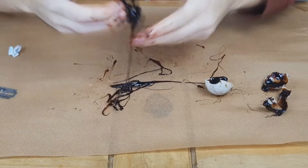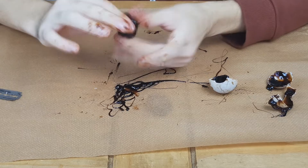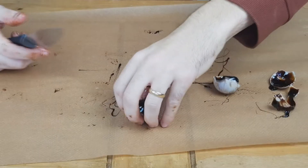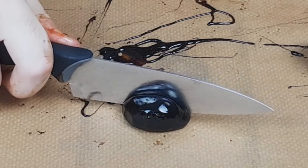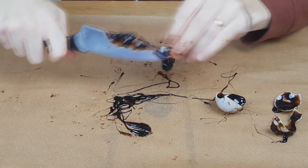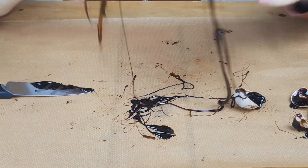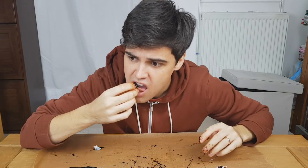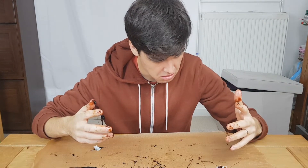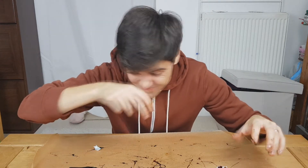That is my Coca-Cola ball I made. Let's cut it in half. That is mad, look at this — look at that, that is crazy. Let's give it a taste test. Oh, it tastes like... oh, it tastes like burnt. It just tastes like burnt sugar.